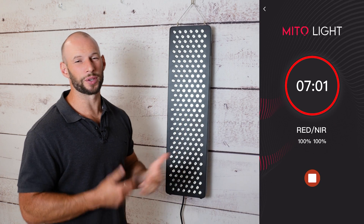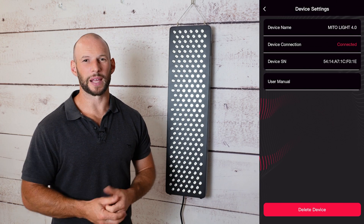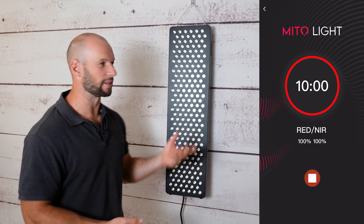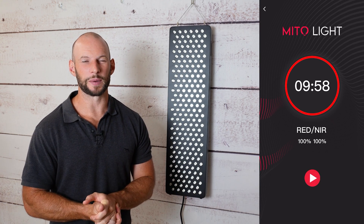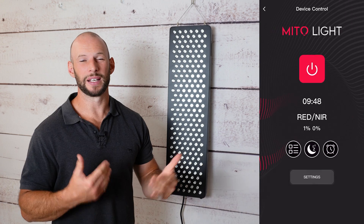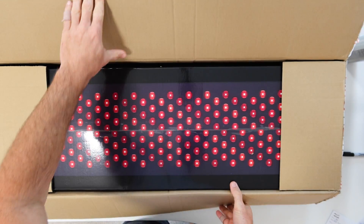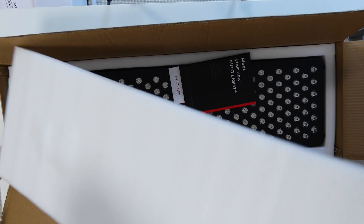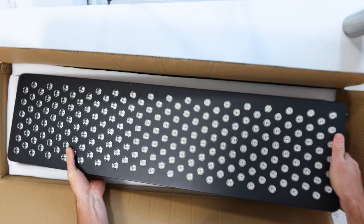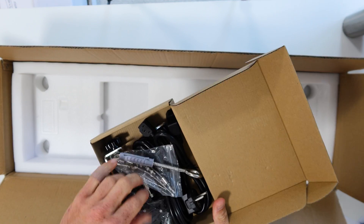The app is interesting — MitoLite don't include a remote, but you can use the app. When I downloaded it, you have to create an account, which is a bit annoying, but with the app you can do everything you'd do on the control panel itself: adjust intensity, timing, wavelength, and even set up an alarm. I also like the free shipping, the really good manual especially for first-time users, no restocking fees, and of course these guys are based in Europe — there aren't many European red light therapy companies, so MitoLite should definitely be on your shortlist if you live in Europe.